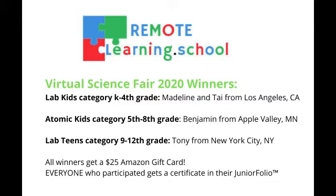All winners get a $25 Amazon gift card. Everyone who participated gets a certificate in their junior folio.